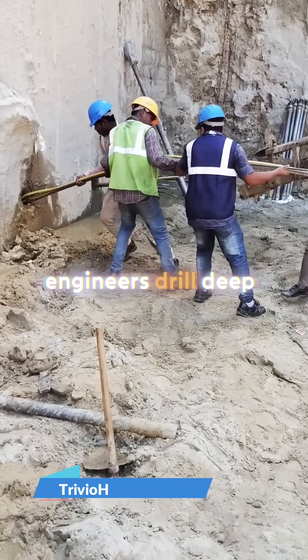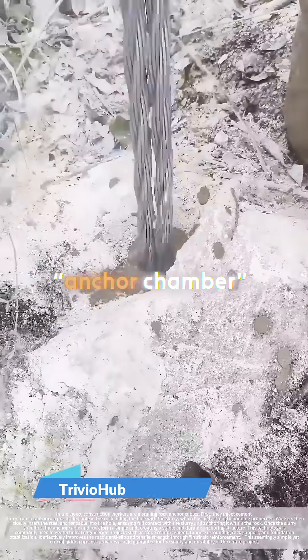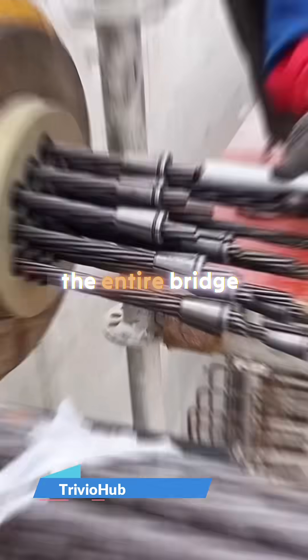First, engineers drill deep into solid rock or reinforced concrete to create an anchor chamber. This is the foundation that holds the entire bridge.